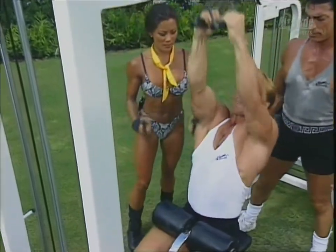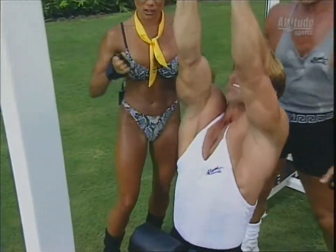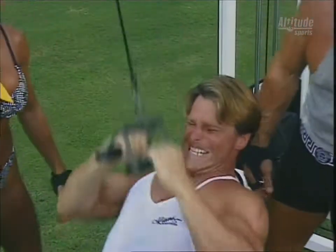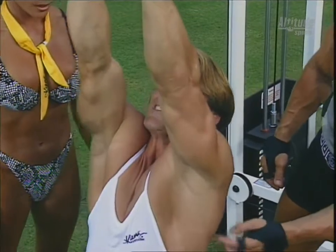Keep the elbows tight into the body. He's holding it down, squeezing at the bottom, not letting the weight pull him up — he's controlling it on the way up. That's an important part. Major thickness this is building.